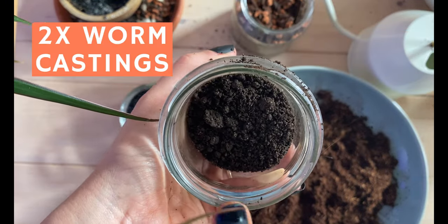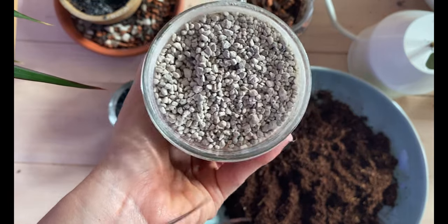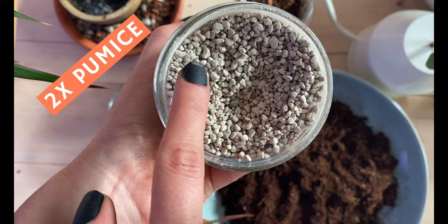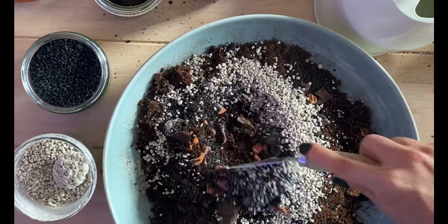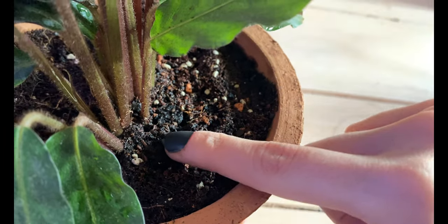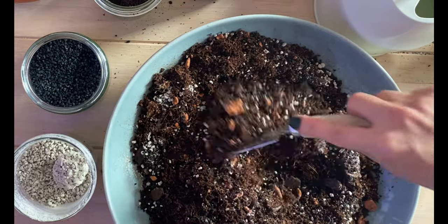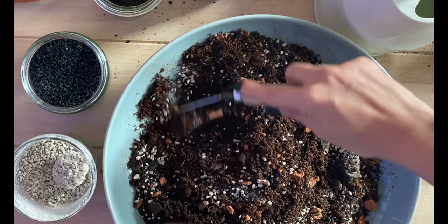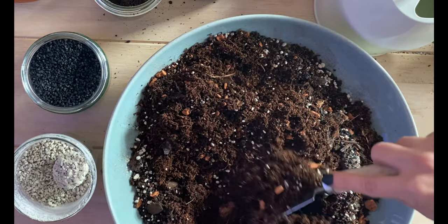I also like to add two parts of orchid bark, then two parts of worm castings for nutrition, two parts of charcoal, and of course two parts of pumice for drainage. Calasillas really like to have moist soil, so it's always very good to also add a material for drainage. This is because it's going to help them keep moist, but it's not going to be super wet for them, which is really great.